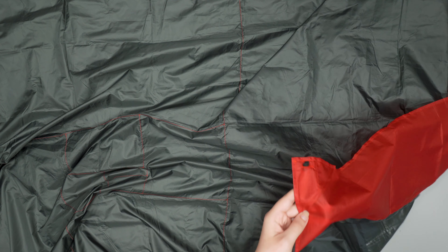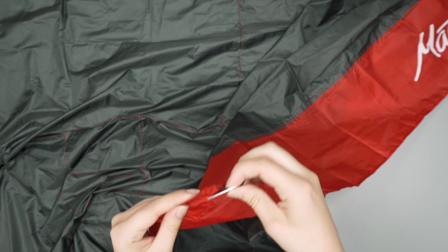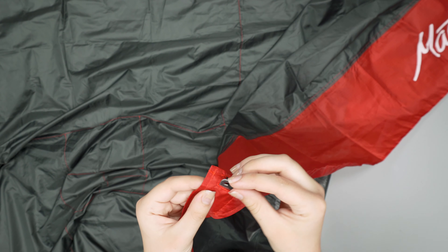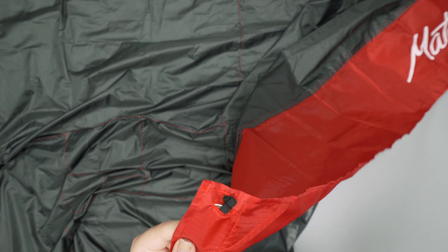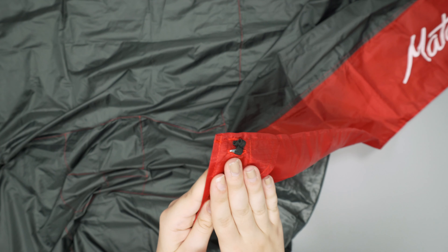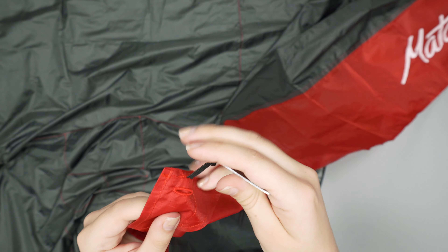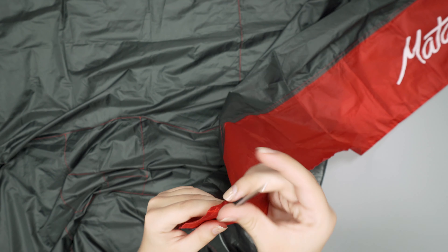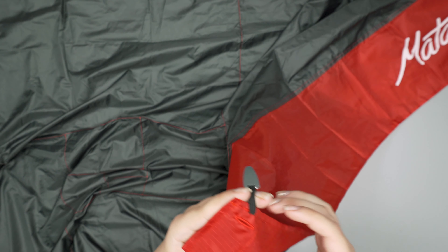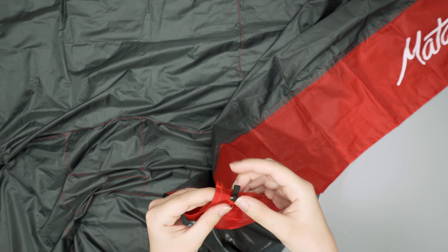There are also some interesting features that we found really helpful during testing. On each corner there's a metal weight, or a stake really. When it's slipped into its little slot it acts as a weight, so if you have this blanket on the ground and you don't want it getting jostled around, this helps it stay more secure. And if it starts to get really windy, you can actually take this stake — which is attached with a nice flexible elastic — stick it into the ground, and that really helps it stay secure so it's not flailing away in the wind. That's a nice, thoughtful design.